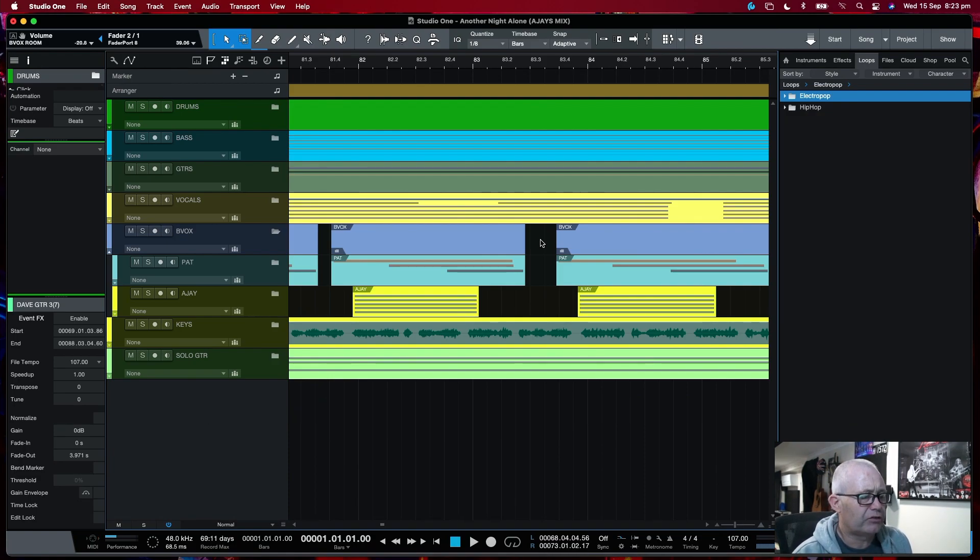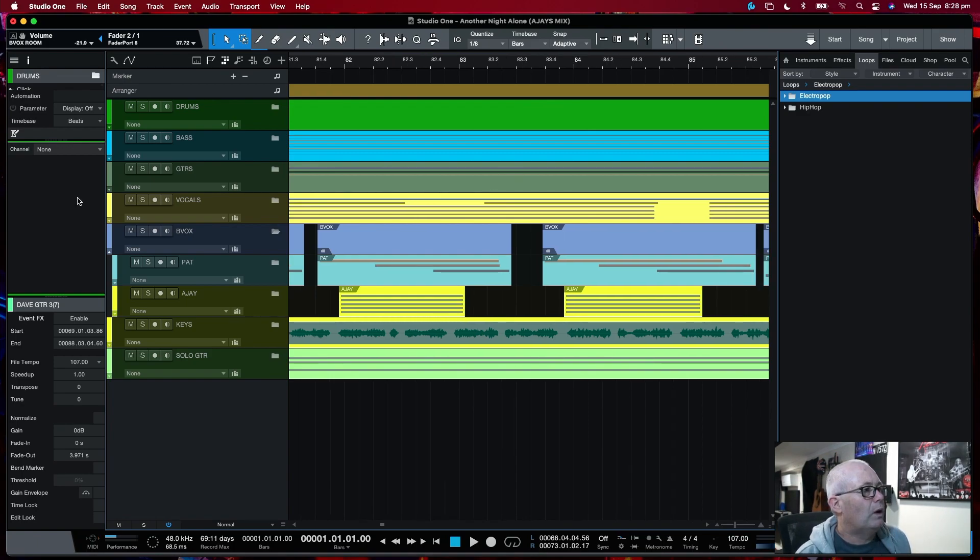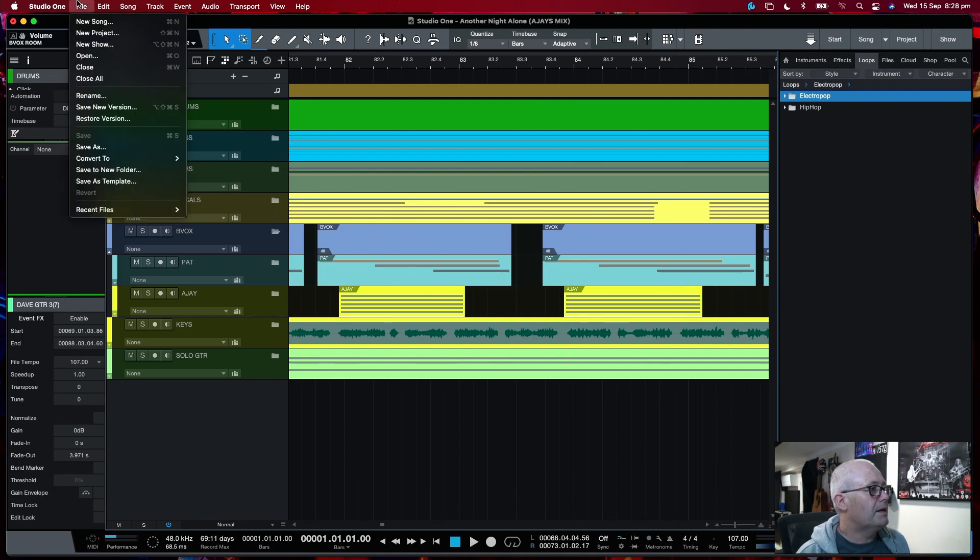There are two ways to create a zip. Both basically do the same thing, just a tiny little bit different. But this is the way I like to do it. Go to the File menu, go down to Convert To and choose Zip File.